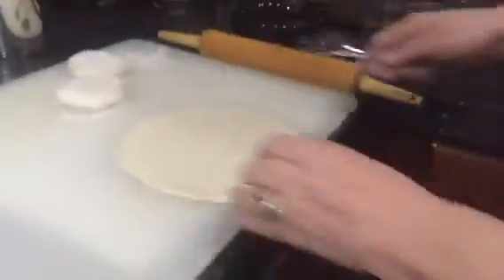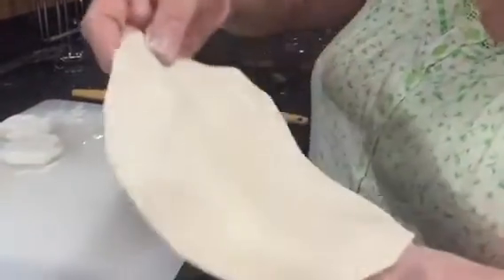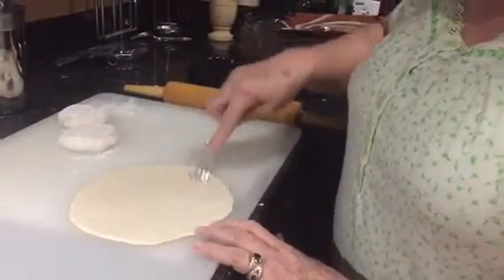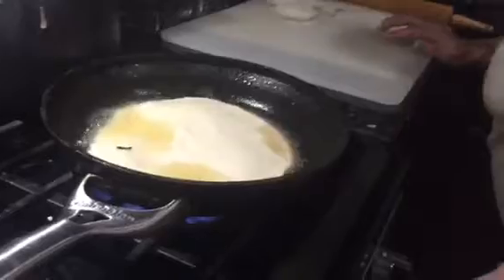I don't know how perfectly round. Okay, good thick. And then you go like that. And then you have your oil — she's got it on super high. Probably lower it here in a minute. I gotta lower it, yeah.